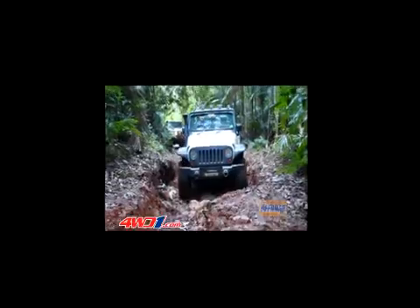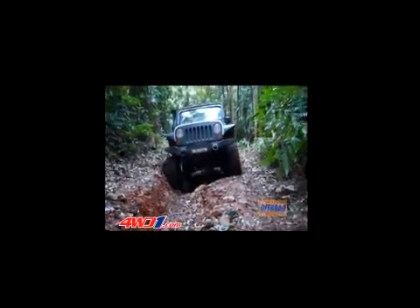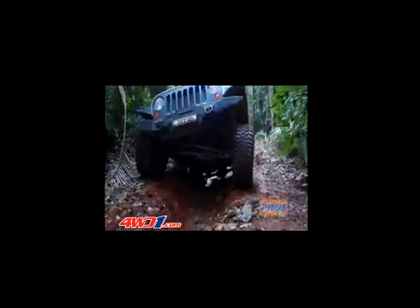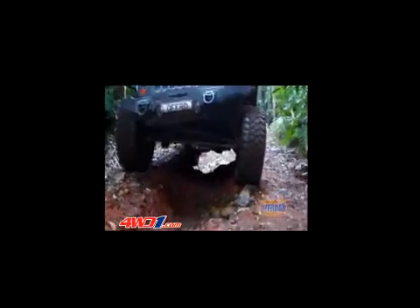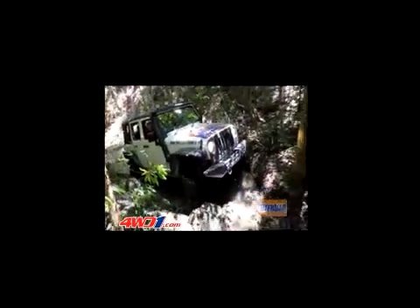The Rancho RS9000XL has nine stages of adjustment. There's a setting there to suit almost everything, and of course it all depends on the type of vehicle you've got, your spring rate, your load, and what type of terrain you're driving on.